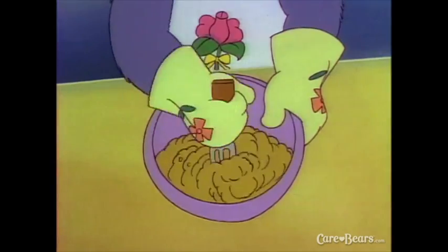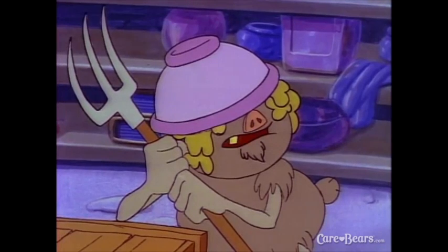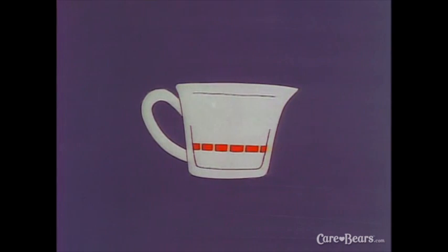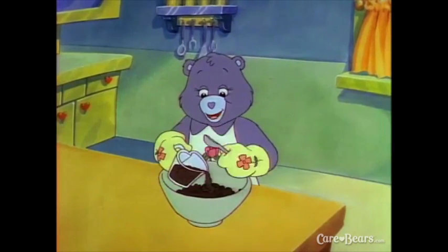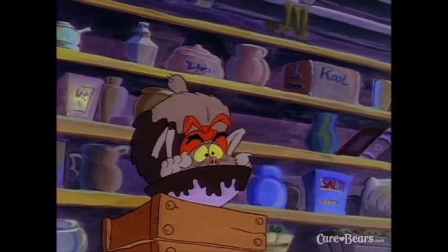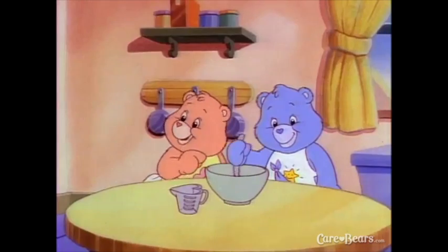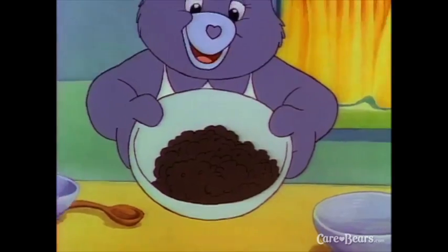Hold your bowl with one hand so that it doesn't slip. Next, add one quarter cup or 50 milliliters of blackstrap molasses. Be careful when pouring molasses — it's very sticky. Look, Tenderheart — the molasses made the batter really dark. My, doesn't that look wonderful?